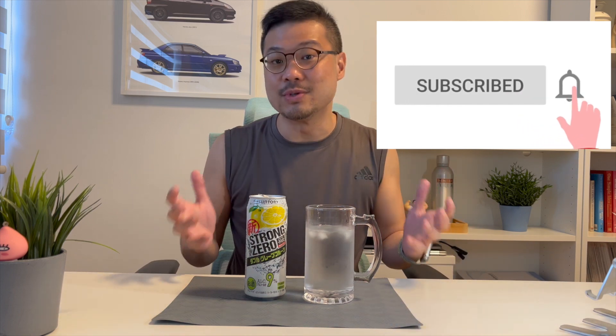Hey, I hope you enjoyed this video and the new background. If you have, please click on the like button. Do subscribe to my channel if you haven't already for more reviews like this. And more importantly, drop me some comments — let me know what you think about the Suntory Strong Zeros Double Lemon. Happy drinking!